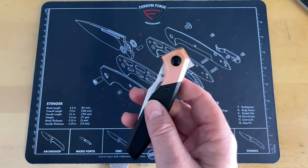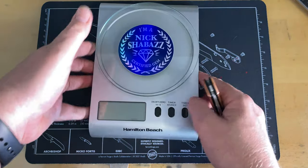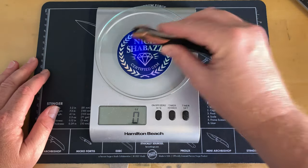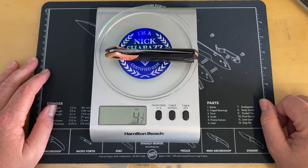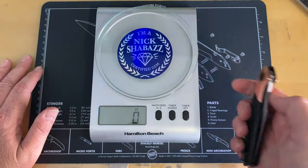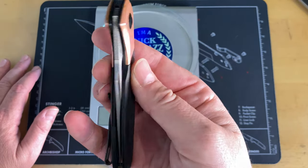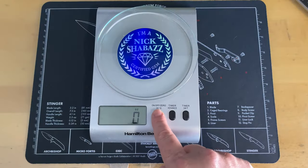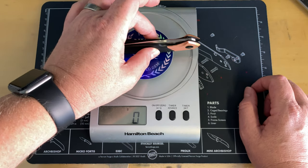That copper is going to make it a little heavy. I did not see a weight listed online, so let's pull it up. In ounces, that's four and a half ounces — it's not a real big knife to be that heavy, but that's a big chunk of copper on there as a backspacer.